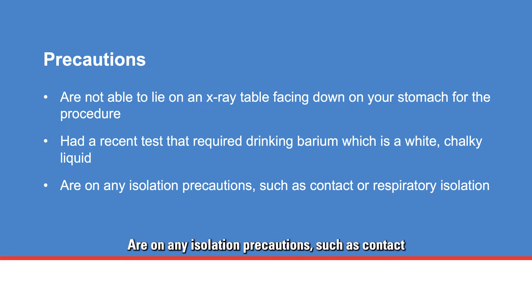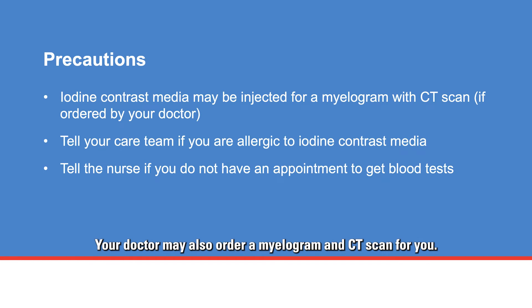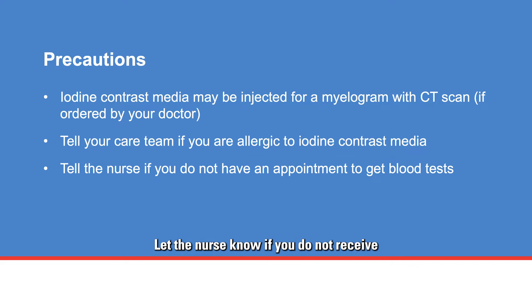Also notify your team if you are on any isolation precautions such as contact or respiratory isolation. Your doctor may also order a myelogram and CT scan. If you need an iodine contrast injection, your doctor will order lab tests to check your kidney function. Tell your care team if you are allergic to iodine contrast media, and let the nurse know if you do not receive an appointment for lab tests.